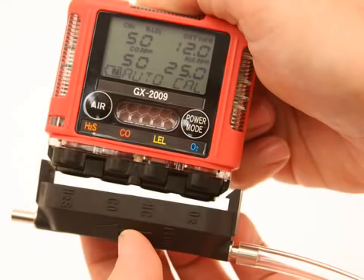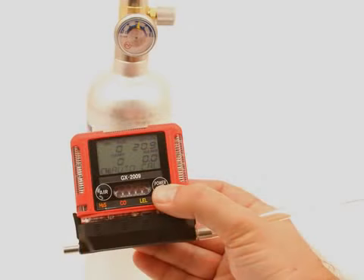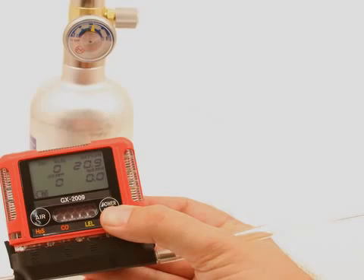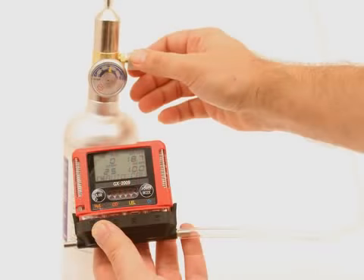Push the adapter plate onto the GX-2009's sensor face. Make sure the adapter plate is oriented with the sensor names on the adapter plate matching up with the sensor names on the instrument. Press and release the Power Mode button. The LCD will display the current gas readings and Auto Cal will flash. Turn the regulator on-off knob counter-clockwise to open it. Calibration gas will begin to flow. Allow the gas to flow for two minutes.